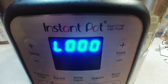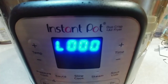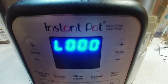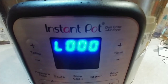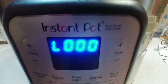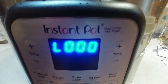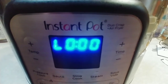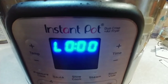There we are — we're on low, and it hasn't even been a minute yet. You can also hear an audible sound; I can barely hear it because of my hearing damage. But basically when it gets to something like L-0-0-8 or L-0-10, then you can do the manual pressure release. If you do it before that, for whatever reason, that causes the meat to be tough. So always let meat do a natural pressure release.